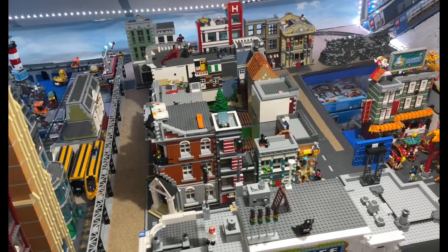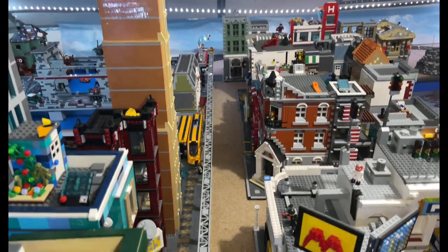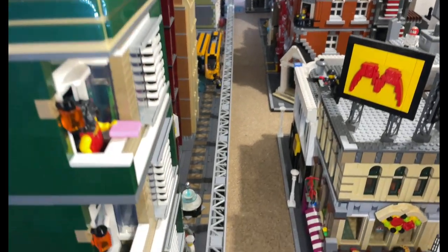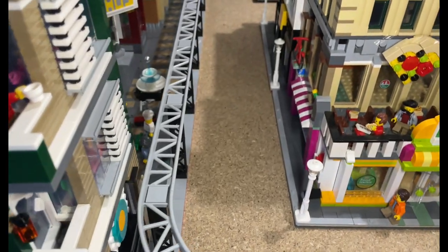Hello YouTube, Jarv Bricks here with another update. You'll notice that I completed the preparation of the new road system in my city — I'm just awaiting some roads.